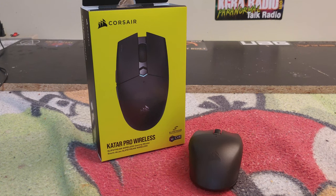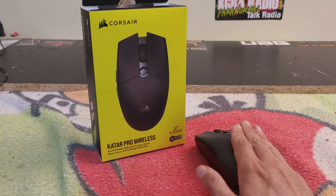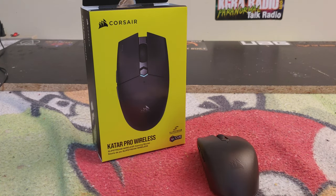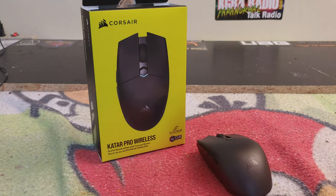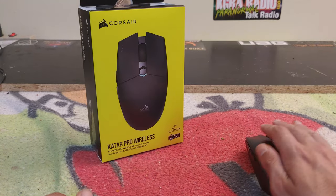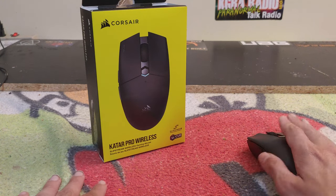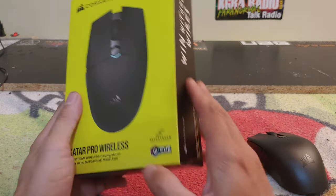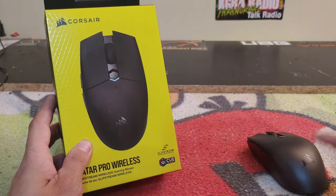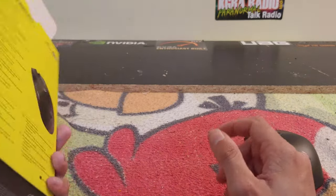You're getting a 10,000 DPI optical sensor and a really nice feel. Now this mouse is quite small, so if you have bigger hands it may be a little tough. It's not truly ambidextrous — it is designed for right-handers. I wish it had an ambidextrous design for left or right hand use.